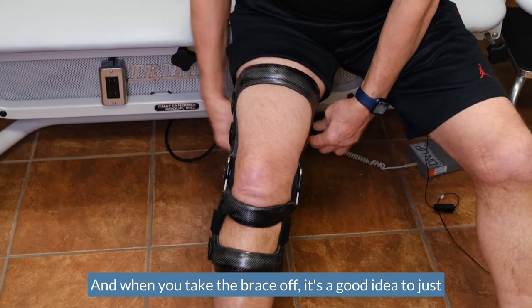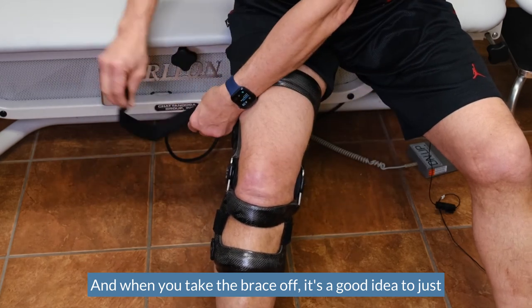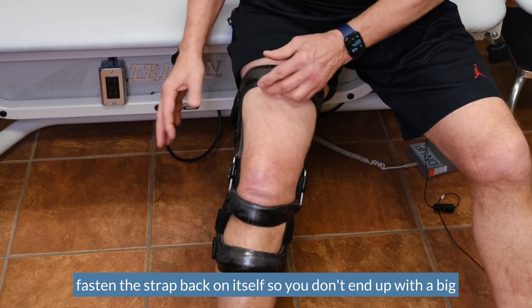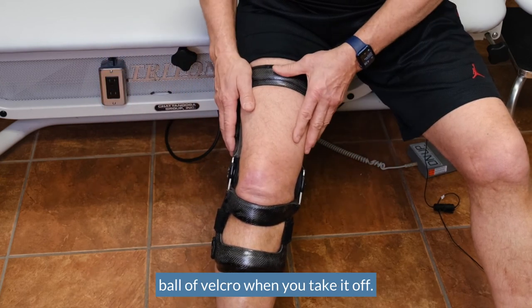When you take the brace off, it's a good idea to just fasten the strap back on itself so you don't end up with a big ball of Velcro when you take it off.